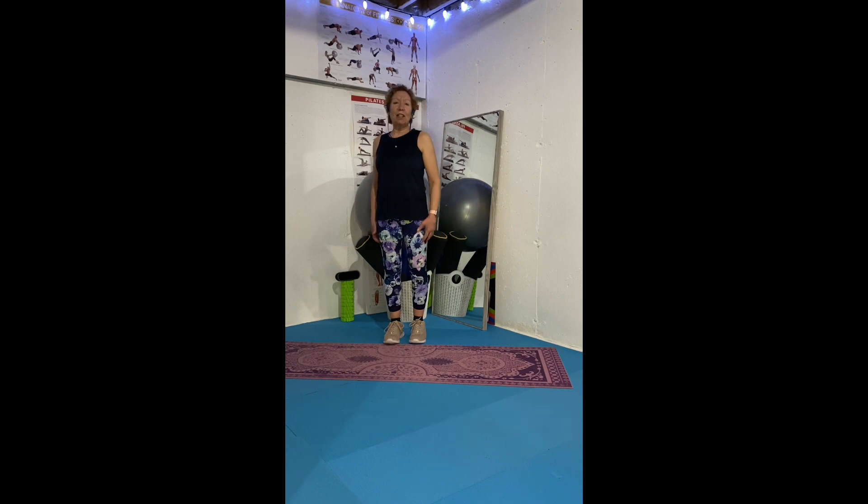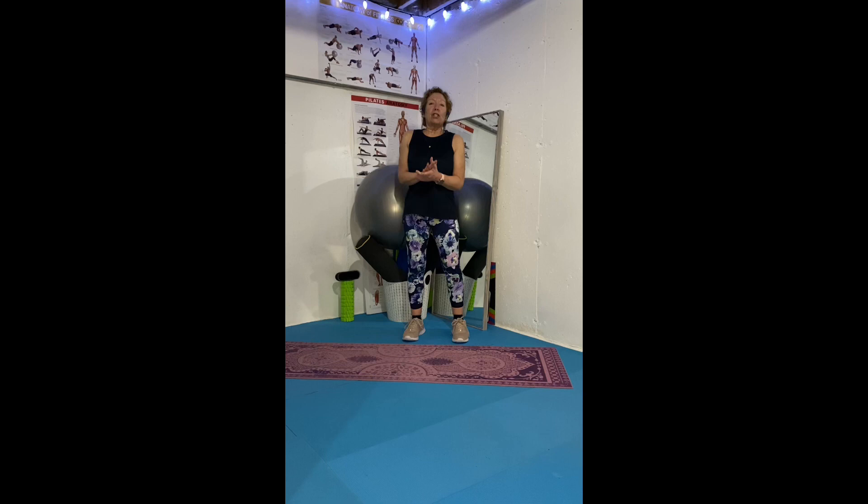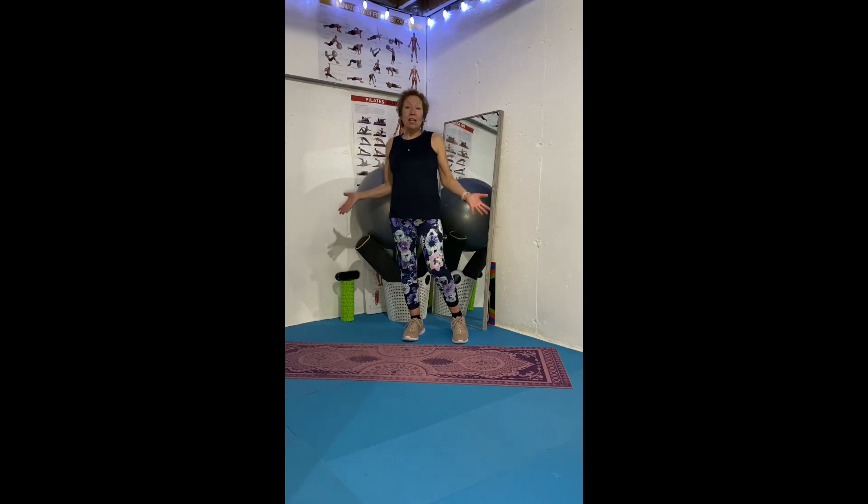Hello and welcome to In Your Home Fitness. I am Brenda Lee and today's fitness video is going to be on full body stretches standing. These are great stretches that you can do basically anywhere — at work, when you're feeling tired, your body is feeling a little sore, or even after a workout. Let's get started.